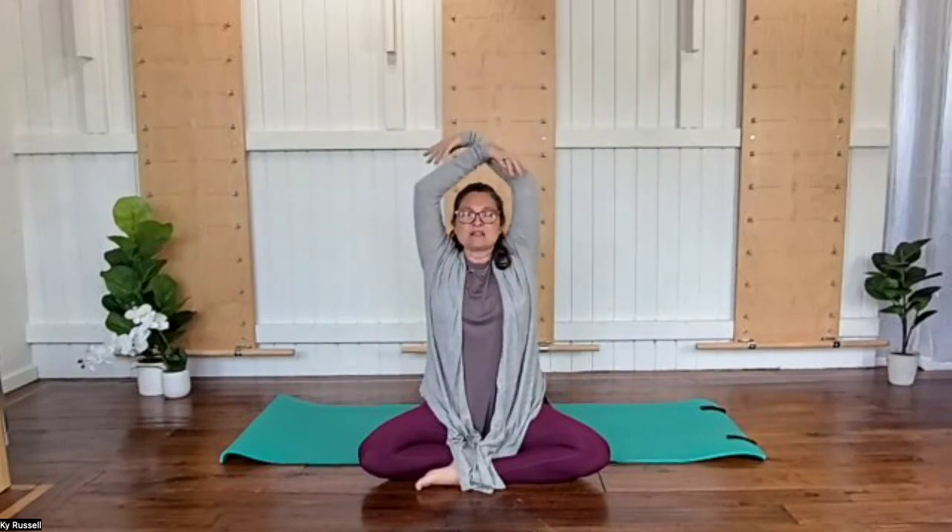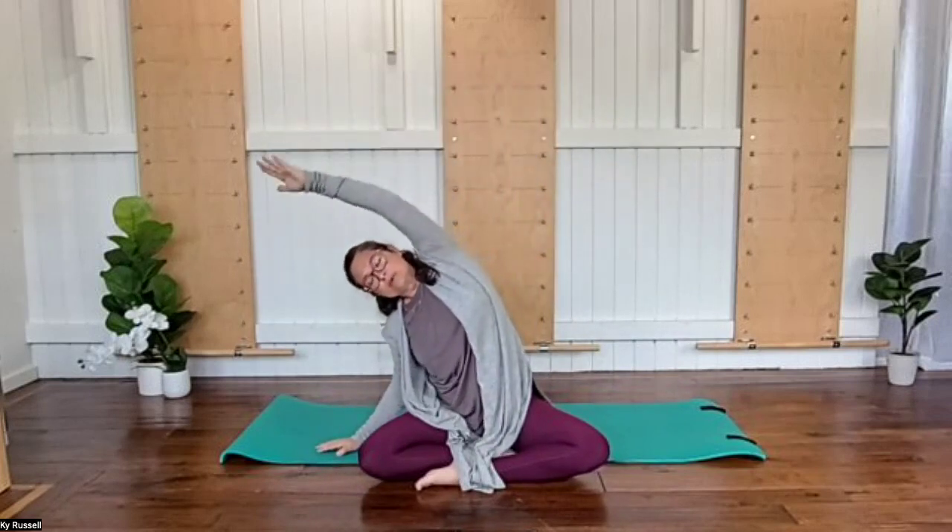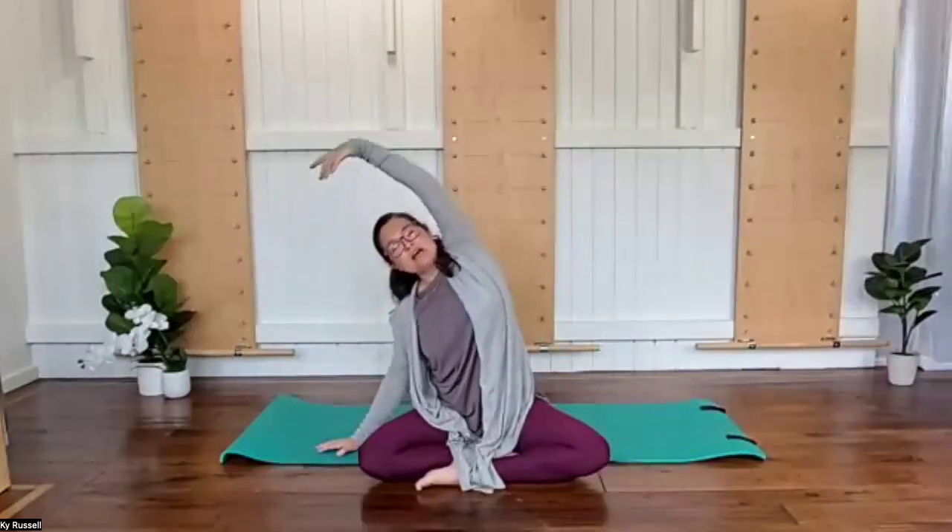And then we're going to take a breath, letting our arms reach up and feel the breath coming from all of that space. Then let the arms slide back down. And then now we're going to lengthen one arm up and over, breathing into the side that's stretching.